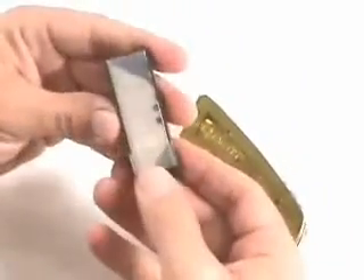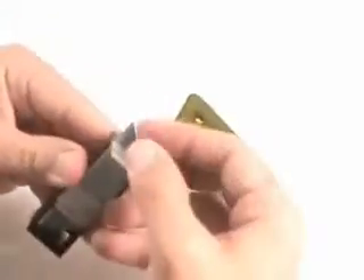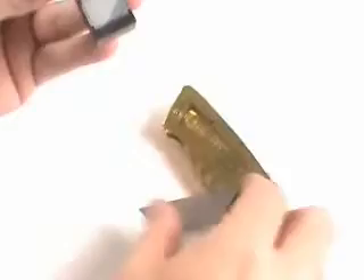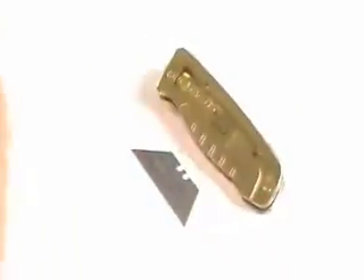It also comes with five extra double-sided blades, in a cool spring-loaded case. You flip up the tab and pull one out. It keeps the rest from rattling around and keeps them safe and away from your fingers. If you want to swap out the blades, it's that easy to do.